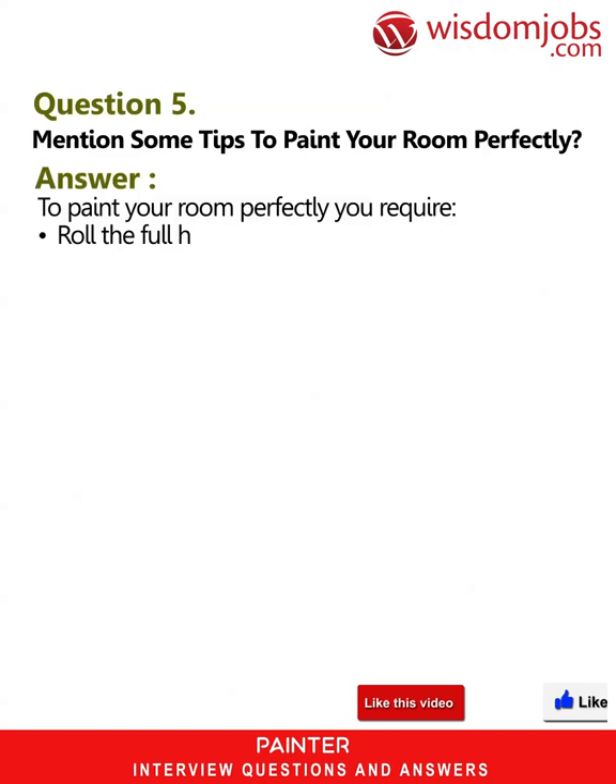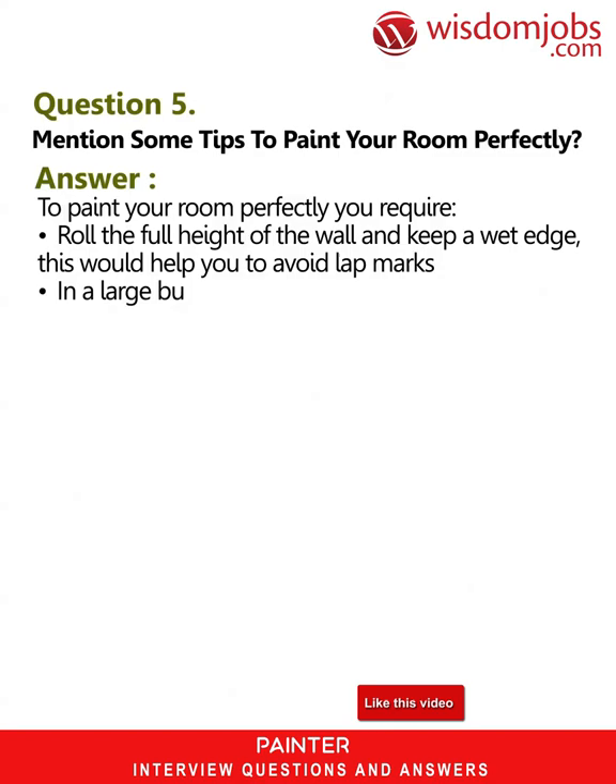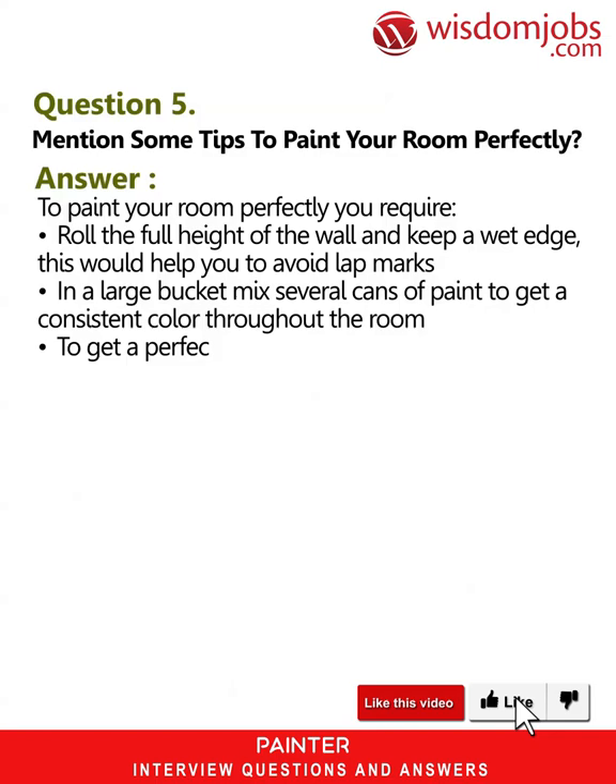Question 5: Mention some tips to paint your room perfectly. Answer: Roll the full height of the wall and keep a wet edge — this helps you avoid lap marks. In a large bucket, mix several cans of paint to get a consistent color throughout the room. To get a perfect edge, first let the paint dry and later cut the tape loose.